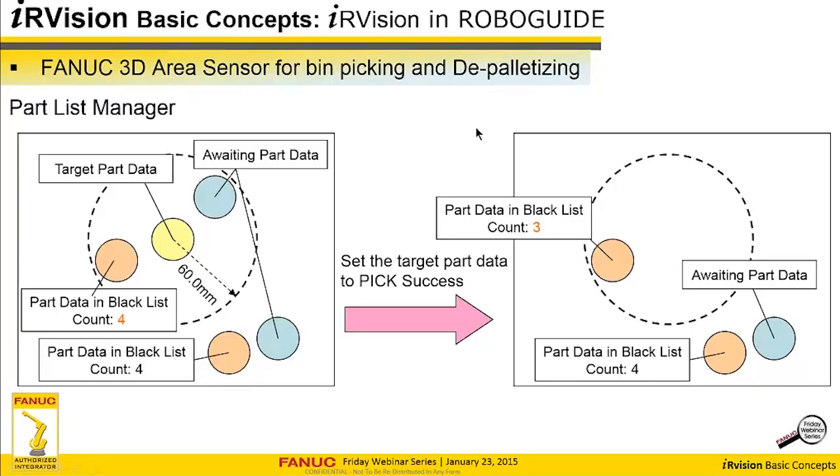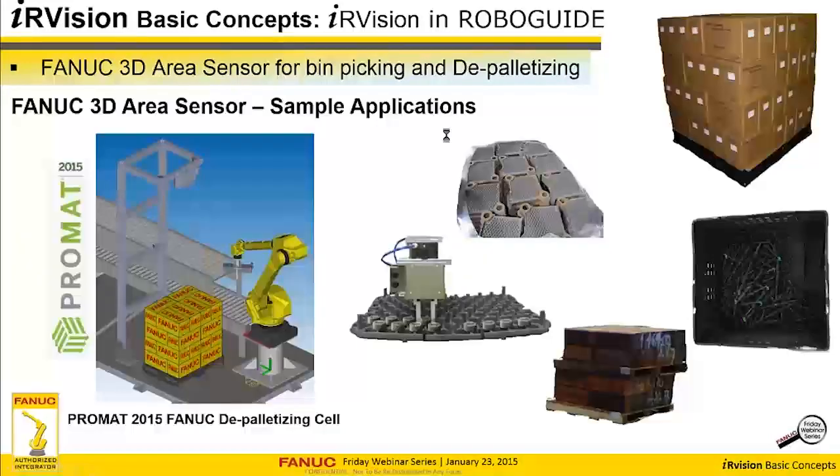All this advanced software for bin picking is very handy — it's all done for you. There's an Internet Explorer interface similar to iRVision to set this up, and Carol programs you call throughout your application code. Some sample applications in production with the 3D area sensor include depalletizing boiler plates and boxes, picking camshafts for deburring, large steel ingots, and gears from a heat treat process. At Promat coming up in March, we'll have a depalletizing application and a few bin picking applications set up using the area sensor.